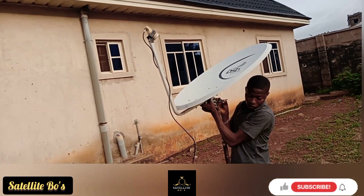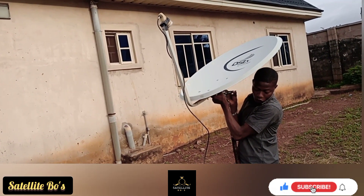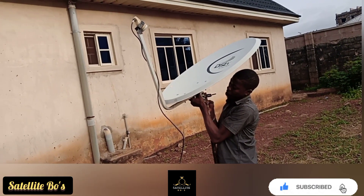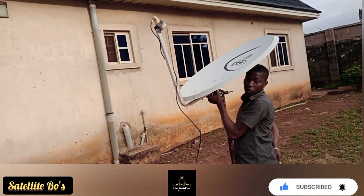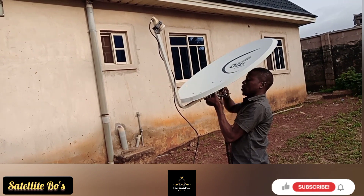I think that was the signal — it came and went off. Alright, that was it. So I'll just have to tighten my dish bracket.